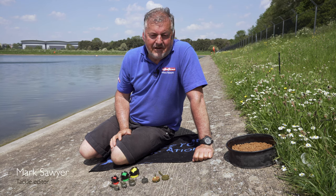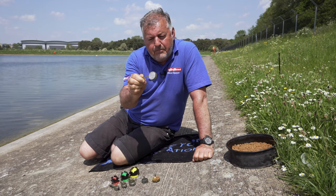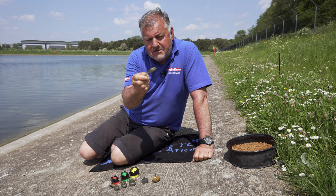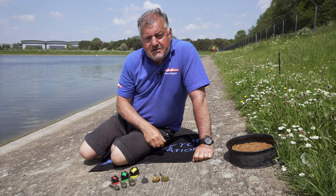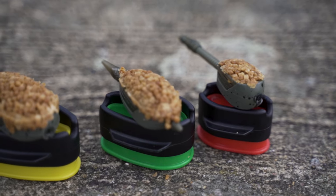It's not every day that you get to witness the evolution of a revolutionary angling tactic. This is Preston Innovation's original banjo feeder, invented by Andy Finlay, and back in the day it was a real game changer. But Preston's Innovation design team have taken the tactic to a whole new level for 2021.